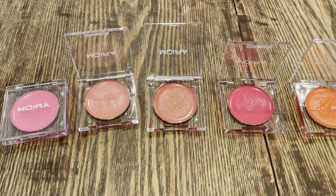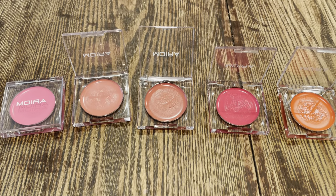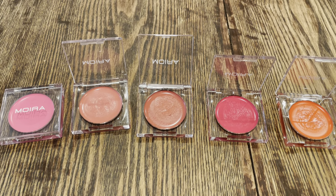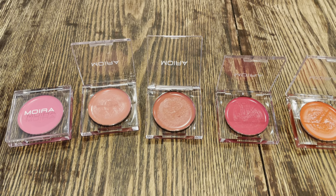Let me know if you have any questions, or if you're going to pick up any of these shades yourself — what are your favorite colors? I'd love to chat with you in the comments. I hope everyone's doing well. Take care, until next time — I'll see you later. Bye!